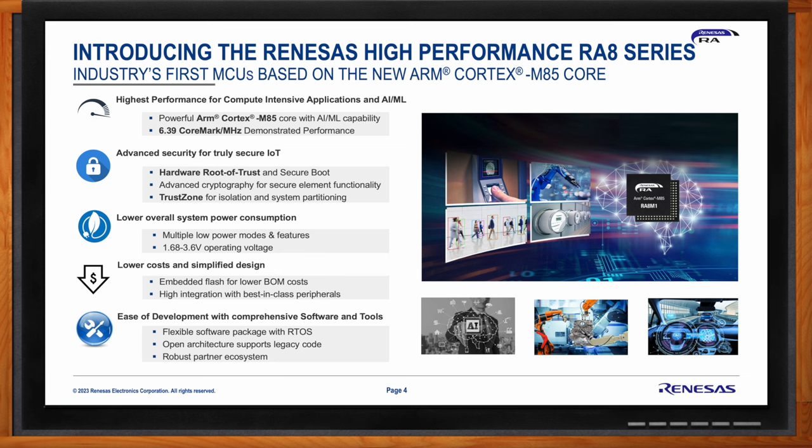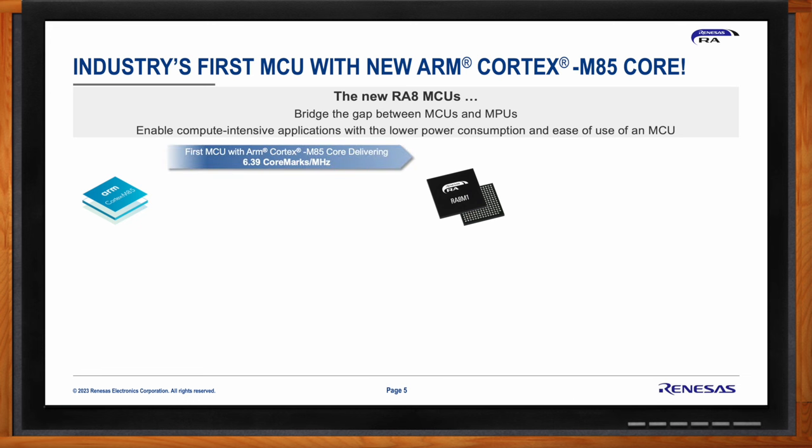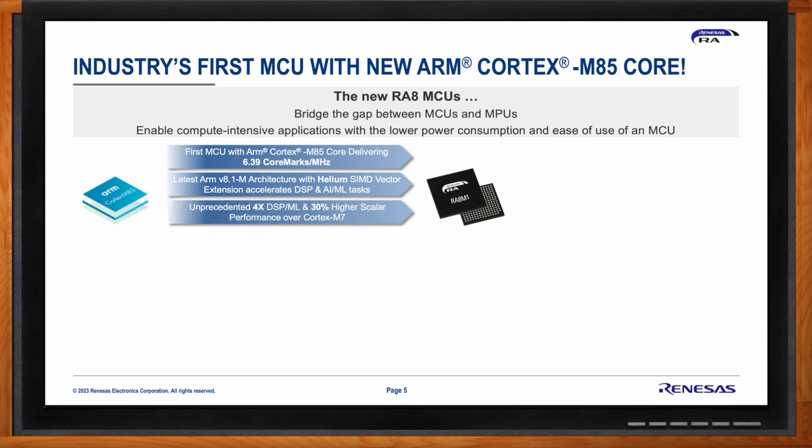The new RA8 series MCUs are the industry's first MCUs based on the Cortex-M85 core. Based on the ARMv8.1-M architecture with a seven-stage superscalar pipeline, it is the highest performance Cortex-M core in the industry. It introduces Helium — the M-profile vector extension — which significantly accelerates DSP tasks and AI/ML applications, enabling 4x acceleration in ML tasks and 3x acceleration in DSP tasks compared to the older Cortex-M7 core.